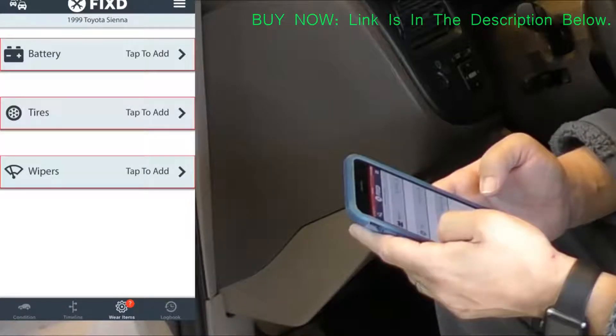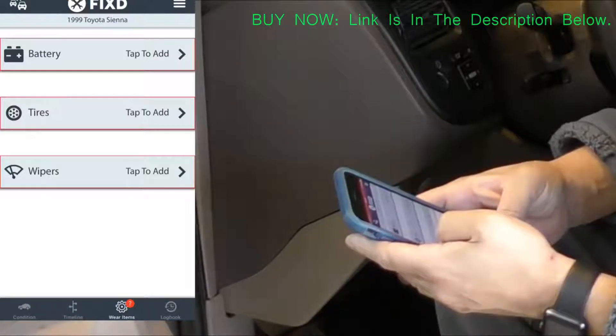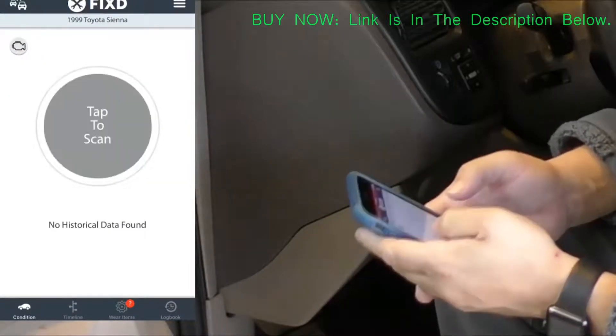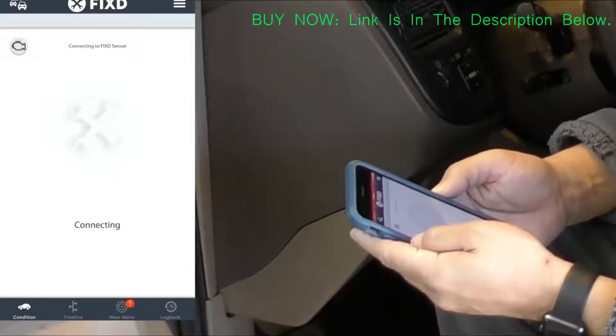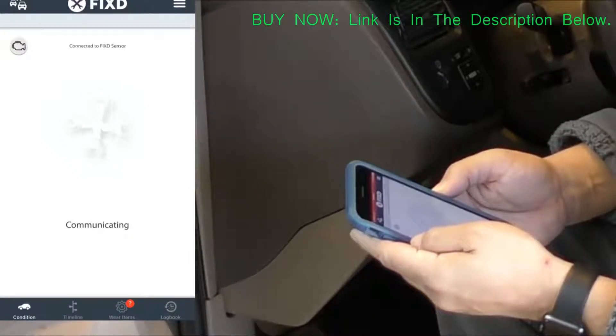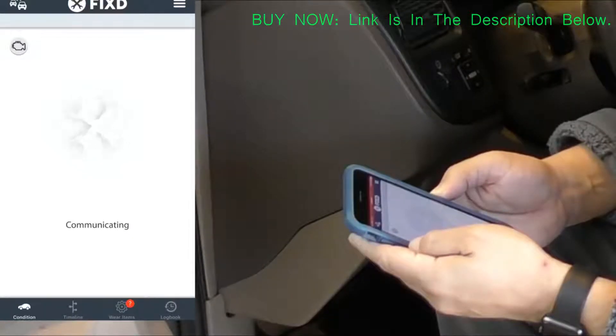I did skip over the actual signing in of my personal account, but I assure you it was pretty easy to sign up. I used Facebook to sign in and create an account, and even though it is easier to use Facebook, it's not mandatory — you can just register for a new account manually.